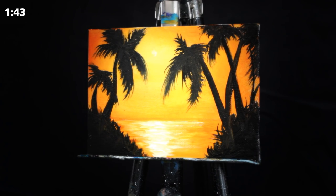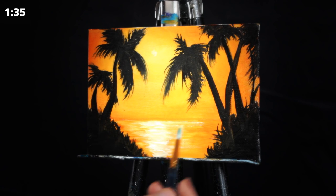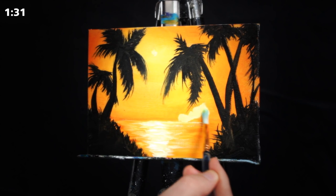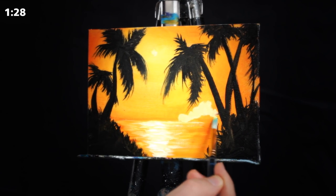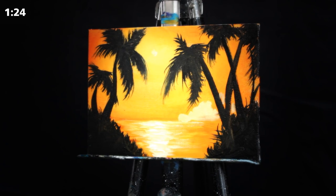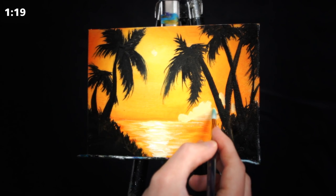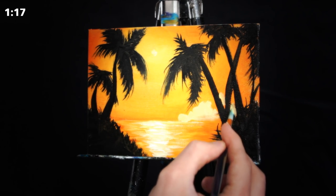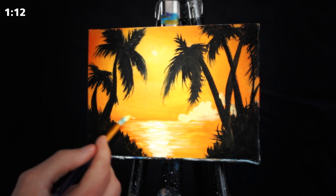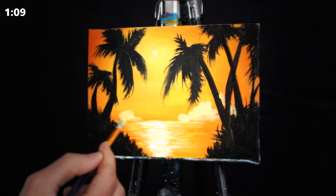We want it to be flowing very much just like water. We're off to a great start with our painting. I'm now going to grab a medium-sized round-headed brush from Artist Loft — the one I generally prefer — and incorporate some clouds in the background. I'm using a very light yellow, a mixture of titanium white and primary yellow, just trying to create some fluffy clouds.